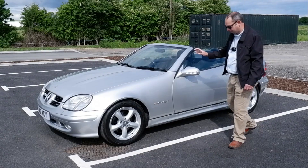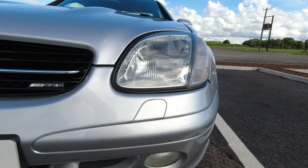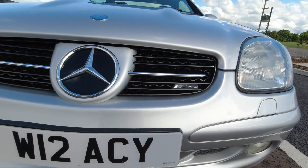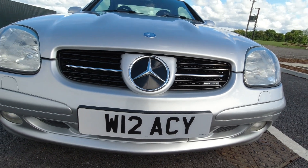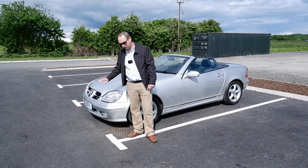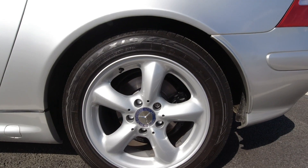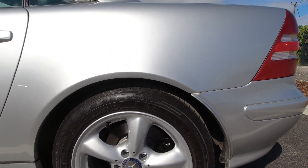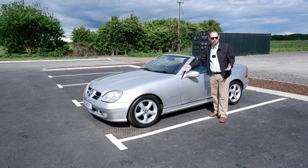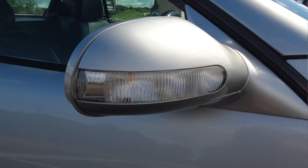What marks this out as being a facelift car? Well, starting around the front we've got revised bumpers over the original cars. This particular one has got AMG front bumpers, so there's an extra little trim piece down there, though to the untrained eye you would probably struggle to tell the difference. The grille as well — this car actually has an AMG front grille, and it is a little bit reminiscent of what came later with the R171 front end design. We've got upgraded alloys on this car as well. These facelift cars have colour-coded side skirts; pre-facelift cars basically had black sills.